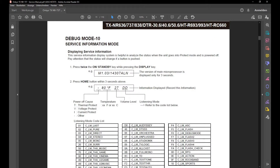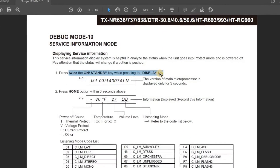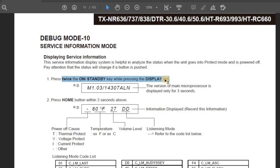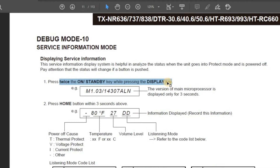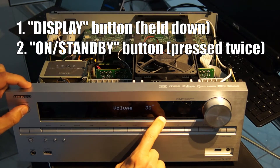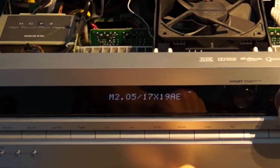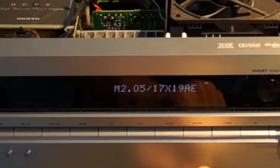Step 1. In the first step, the version of the microprocessor and the temperature sensor will be read out using the debug mode. The procedure is described in the service manual on page 11. First, the display button is held down while the On/Standby button is pressed twice. The display shows the version of the microprocessor — here M2.05/17 and so on.